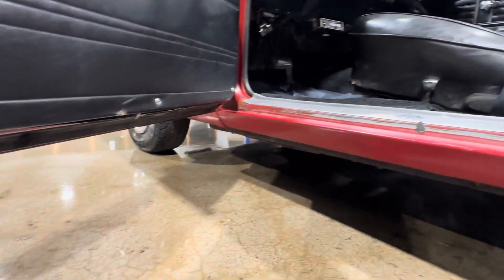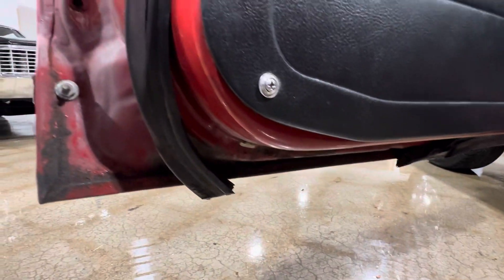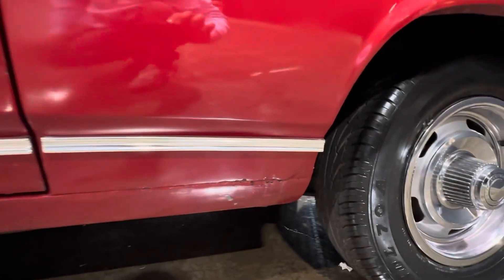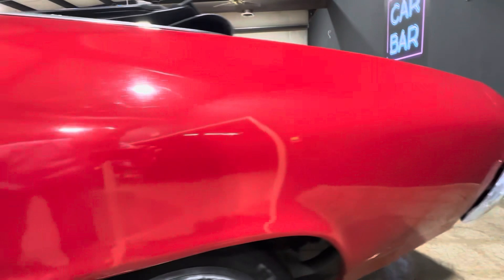Rockers look to be in good shape. Bottoms of the doors are in good shape. If you look back here, there's a little bubble in there, and there's some cracking right there.